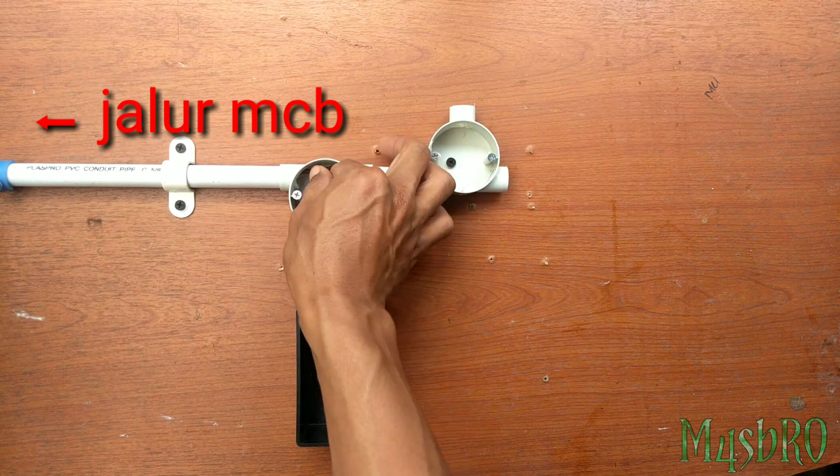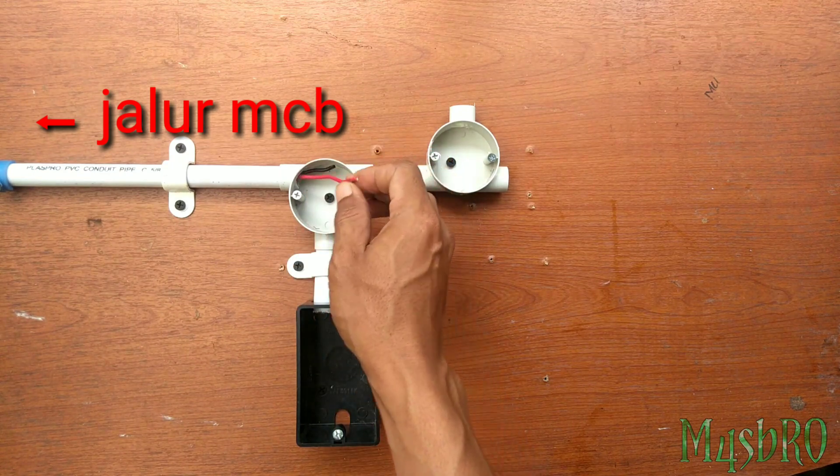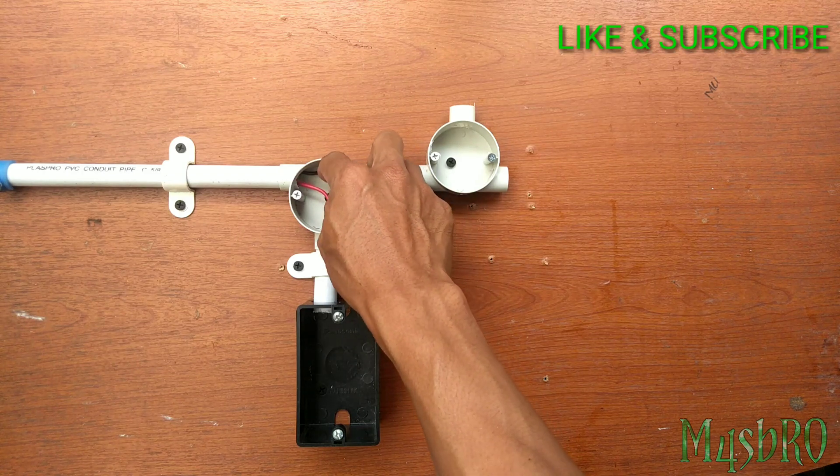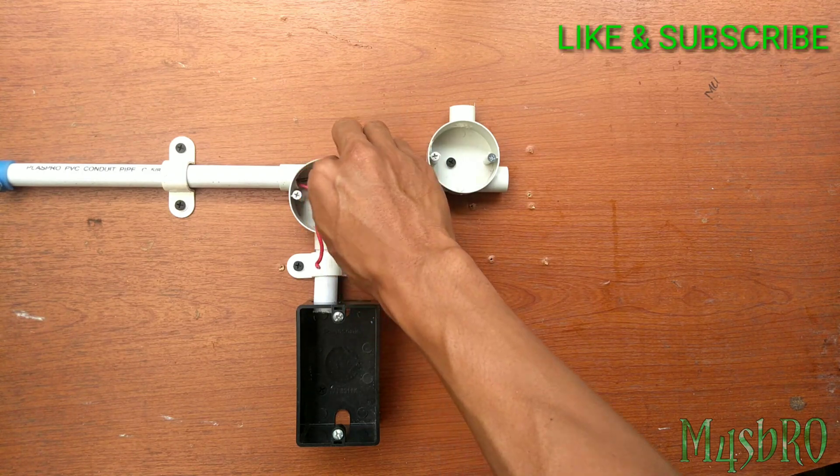Kabel merah di sini akan saya pakai sebagai power atau phase, sedangkan yang hitam sebagai nol atau netral.